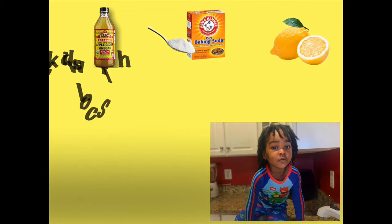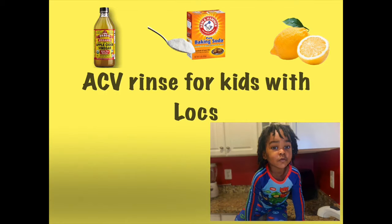Hi guys, welcome to part 2 of ACV Rinse for Kids with Locks. Let's get started.